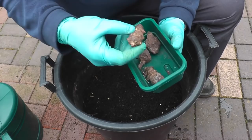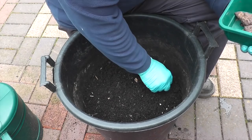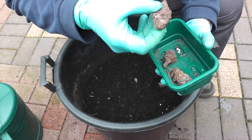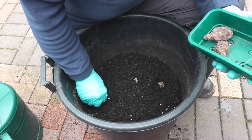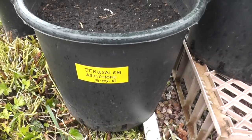I assume that's the root end, so I'll drop it in line with the handles first. There it goes. I'll do it like the potatoes and put another layer of soil on and do the other one 90 degrees. No surprise, the rain came and beat us again but I managed to get them in the bucket in the end.